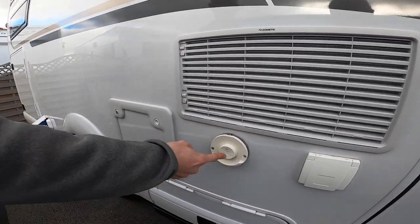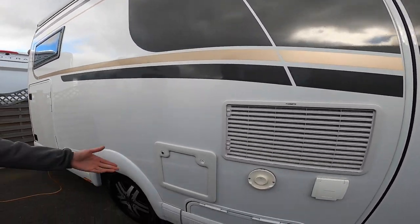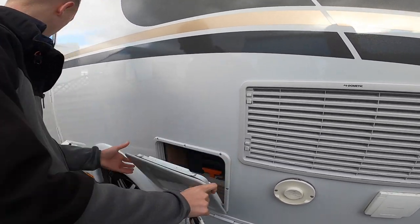You've got your Truma vent for your heating and hot water system, two fridge vents, and your toilet cassette locker door.